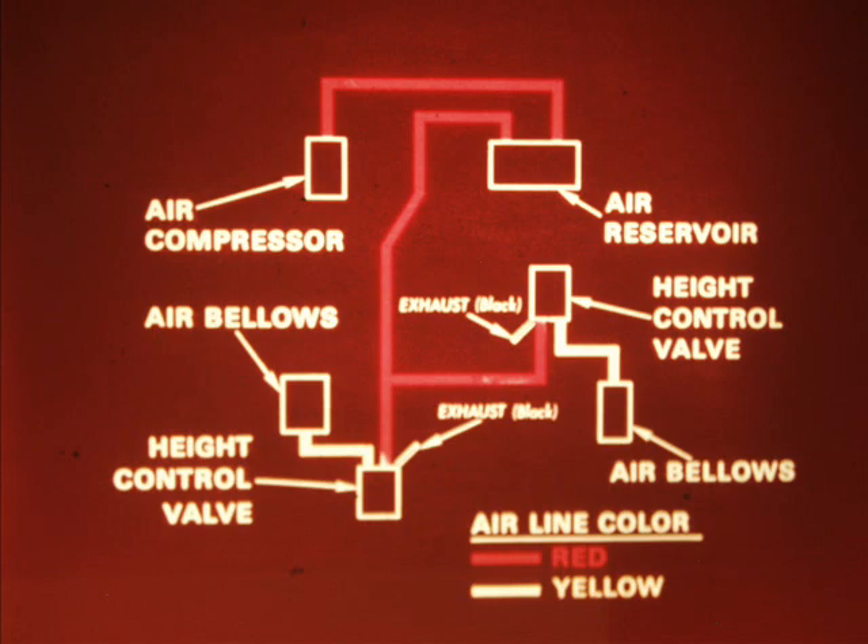When the air pressure in the air reservoir drops to 100 PSI, the air compressor automatically starts pumping pressurized air to the reservoir through the red nylon air lines. From the air reservoir, the air travels through the red lines to the height control valve at the rear suspension, and then into the air bellows through the yellow air lines.